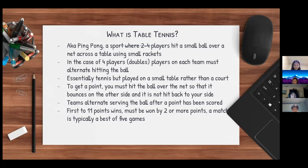To get a point, you must hit the ball over the net so that it bounces on the other side and is not hit back to your side. Teams alternate serving after a point has been scored, and the first to 11 points wins. A side must win by two or more points, and a match is typically best out of five games.